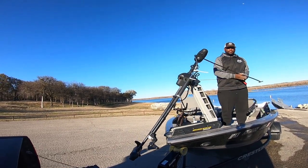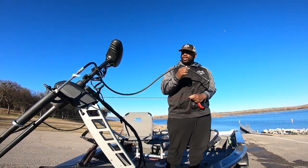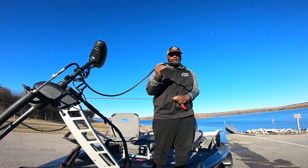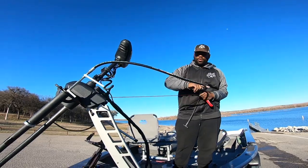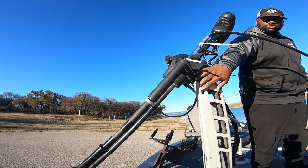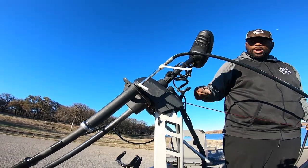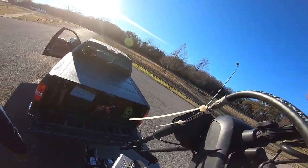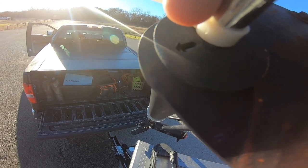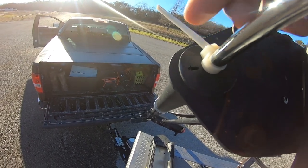Everybody always looks at these videos and says, 'Ken, what is that thing you are holding?' Guys, this is a hydraulic hose with a T-handle on it. I want you to follow this all the way down — what you're gonna see is a mount that mounts up under our Ultrix. This is the mount from Low Pro Rod Rack. You can find them on Facebook. Stamped onto this mount is the directional arrow, so as we turn this hydraulic hose it'll move.